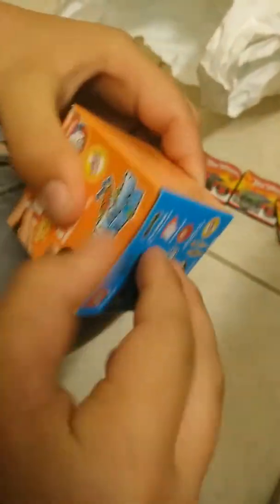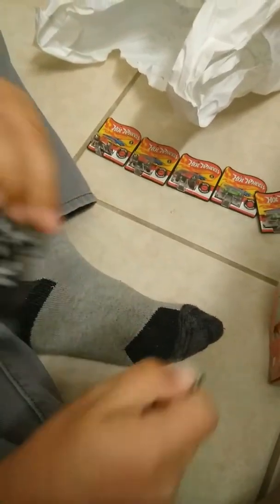Box number six — another Hot Wheel. This looks like one... second one. We're getting some repeats. Those are the same. And where's the green one? There it is. Getting some repeats — it's alright, I'm just going to probably give them out or something. Another Hot Wheel. I hope this is the... it's another repeat. Come on. It's okay, we still have a lot.